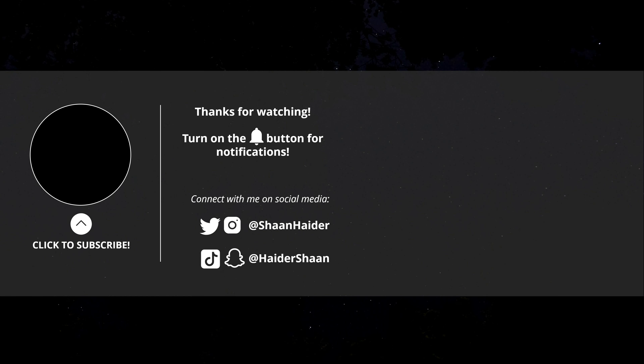Don't forget to hit the subscribe button and press the bell icon to get notifications when those videos go live. If you enjoyed this one, give it a thumbs up, share it with your friends, and I'll see you guys next time in another video. Have a nice day.